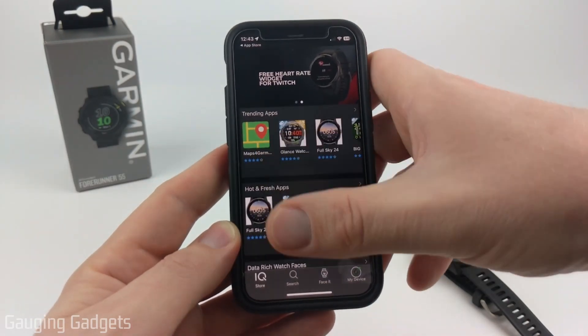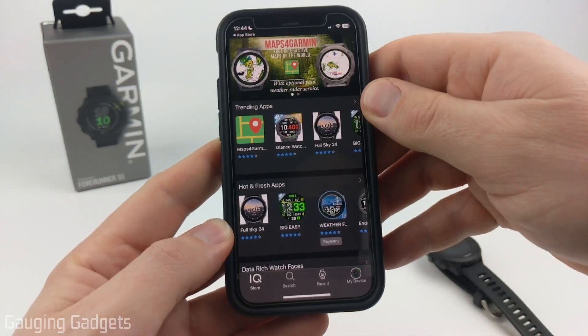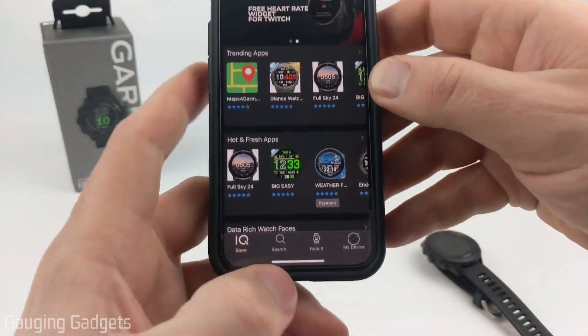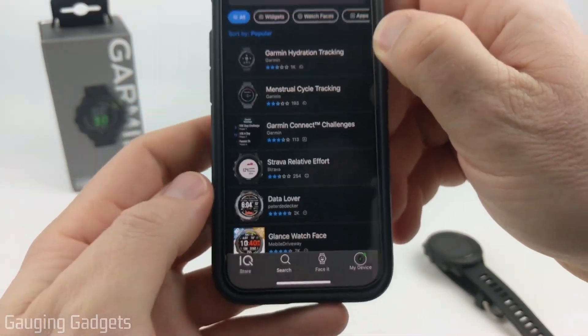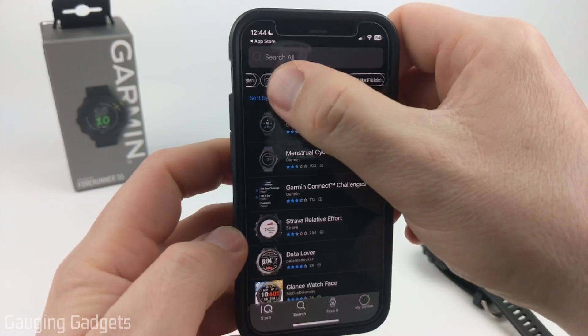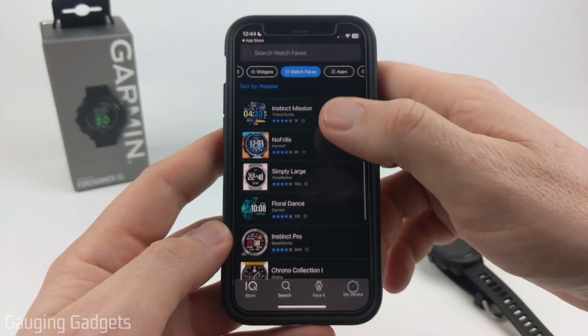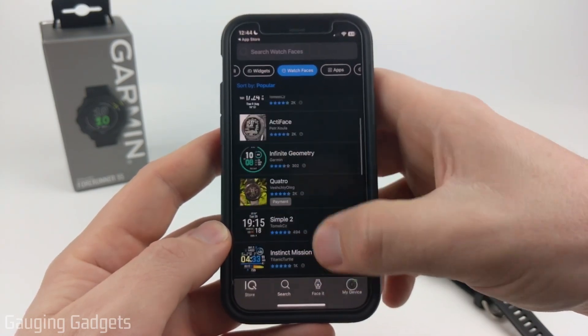Once you get here, you'll see tons of different things that can be installed. The best way I've found to find all the watch faces compatible with our watch is to go down to the bottom menu, select Search, and then select the Watch Faces filter. This will show all the different watch faces available for our Garmin Forerunner 55.